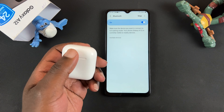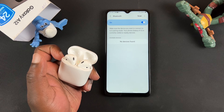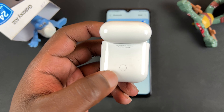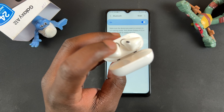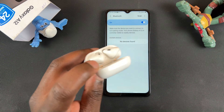With that out of the way, go ahead and open your AirPods case. With the AirPods case open, you want to turn them over and find the pairing button at the back of the case. Press and hold that button until the little light in the middle starts blinking white. The AirPods are now in pairing mode.